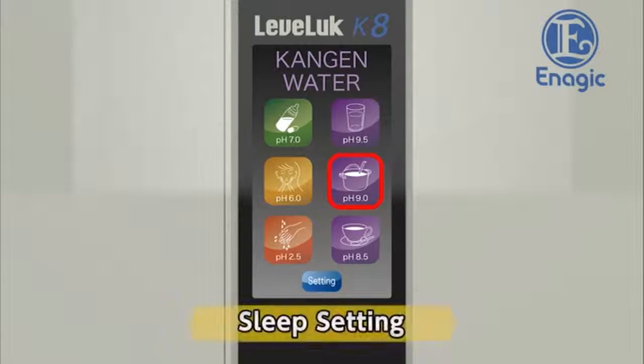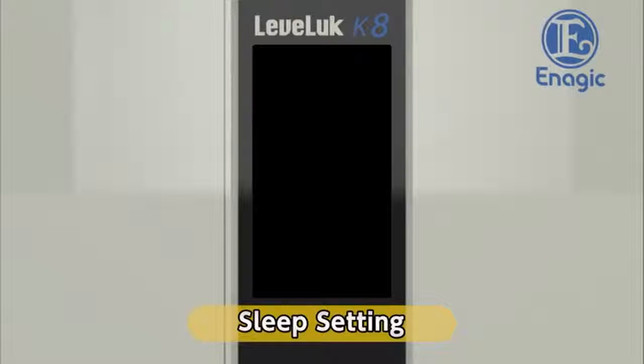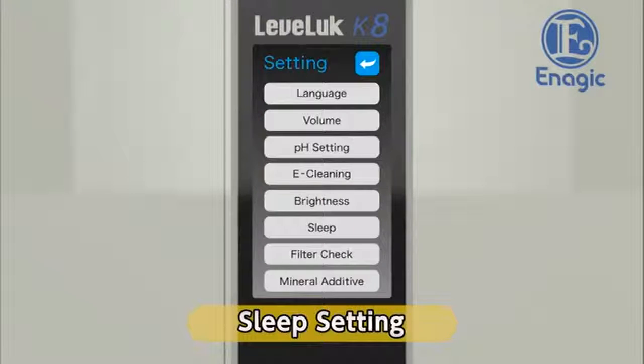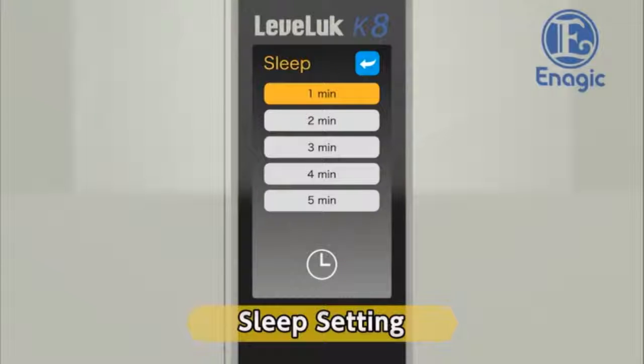Next, set the automatic power off timer. If the machine is not operated for a certain amount of time, the screen and the power will turn off. The preset off time is one minute. The power will turn on again when you touch the screen or run water through the unit. Touch the sleep button on the settings screen to change the timer settings. Touch the desired time button. The auto power off timer will be set. Return to the settings screen.